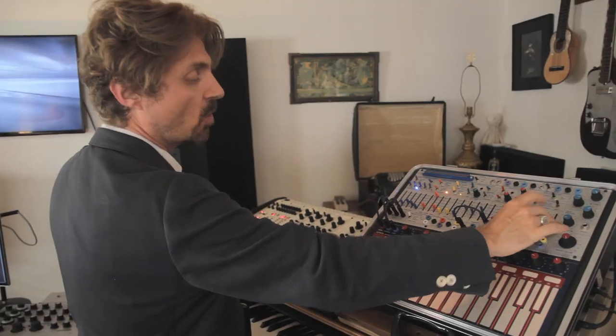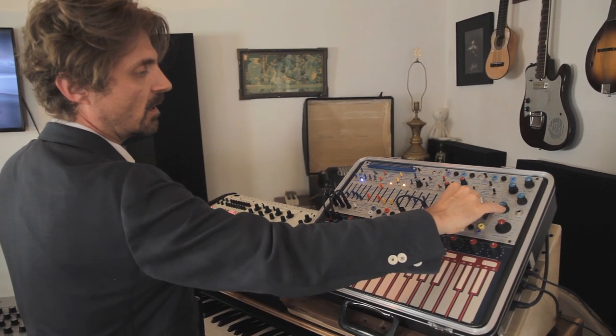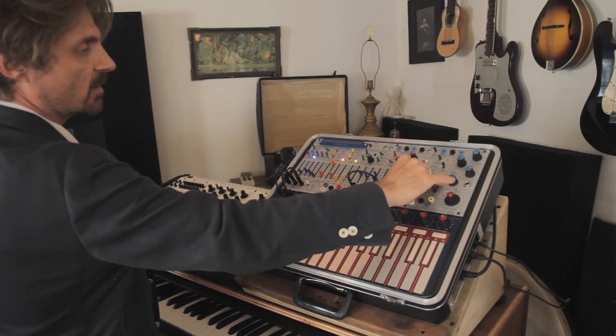And then when I record this, I will be riding the levels of it and riding the amount of modulation so that it feels like it's breathing.